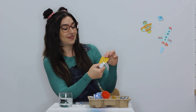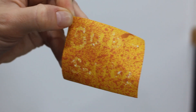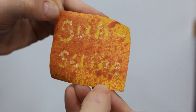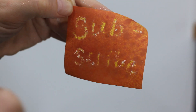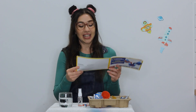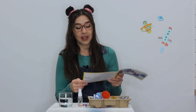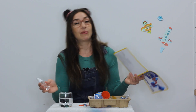Are you ready? Can you see what it says? So let's find out why that happened. The pH paper is an indicator that shows the pH value of a liquid. When a liquid's pH value is acidic, the paper will turn red. When a liquid's pH value is alkaline, the paper will turn blue.